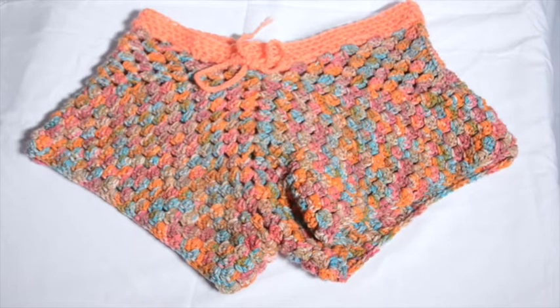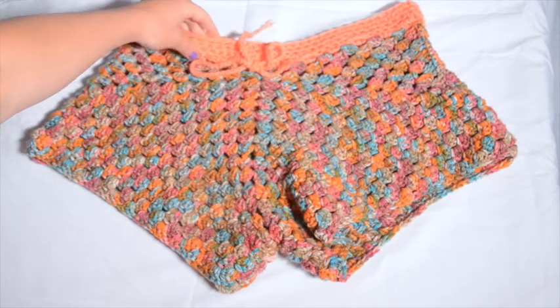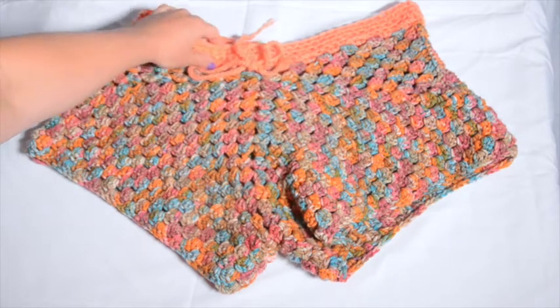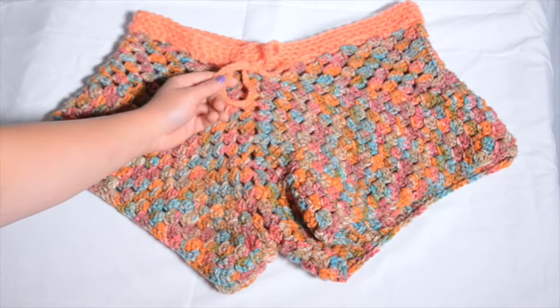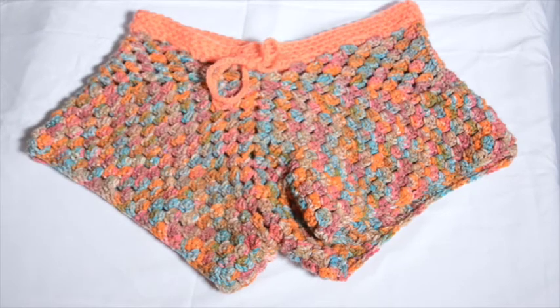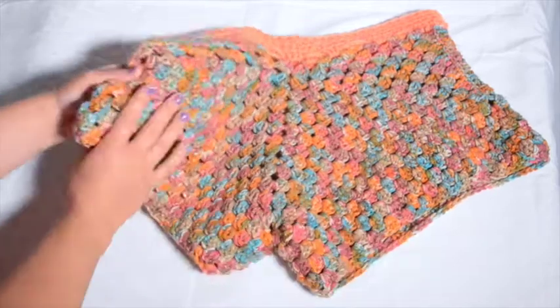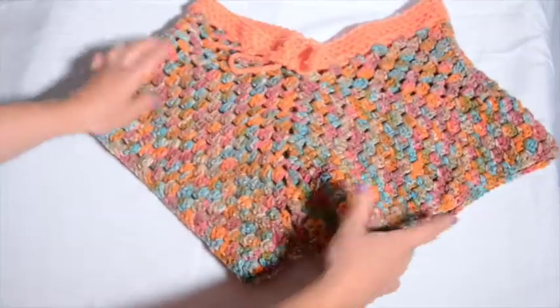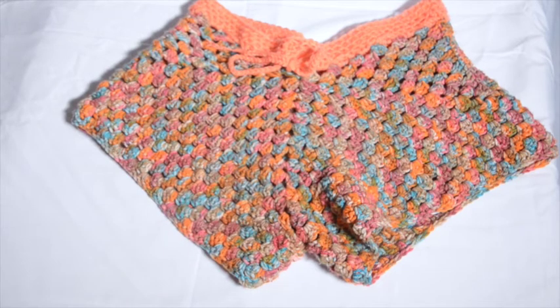Here are the finished shorts! I went ahead and finished the border on top — I actually ended up doing four rows for a slightly thicker waistline. I also added a drawstring: it's super easy, just chain at least 200 (I did 220 for a large) and then weave it in between one of the rows. How cute is that! Try them on, make sure they fit, let me know if you have any questions about this pattern, don't forget to hit subscribe, and stay tuned for my upcoming projects. Thanks for watching!